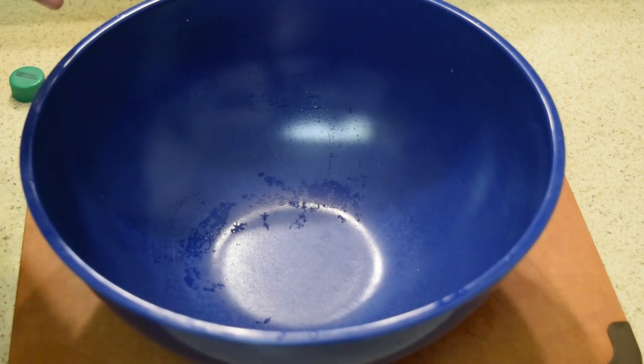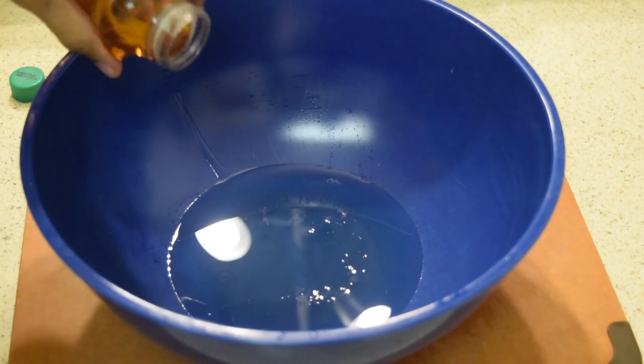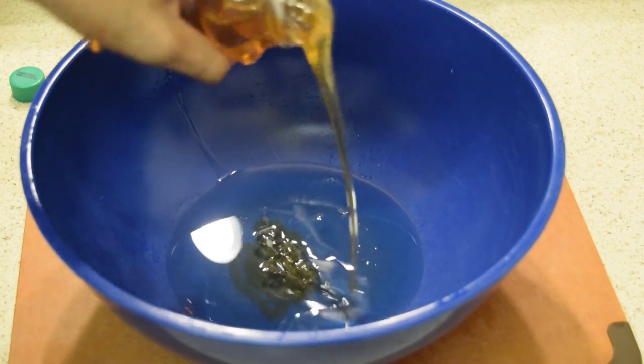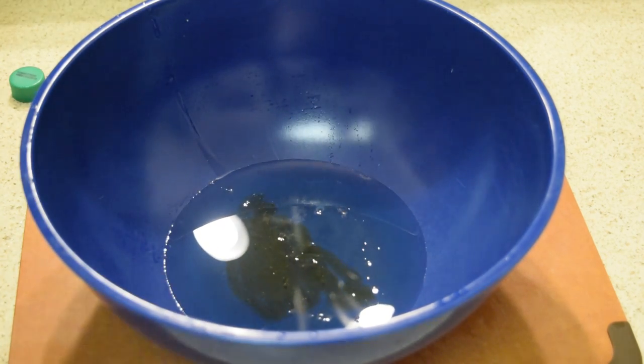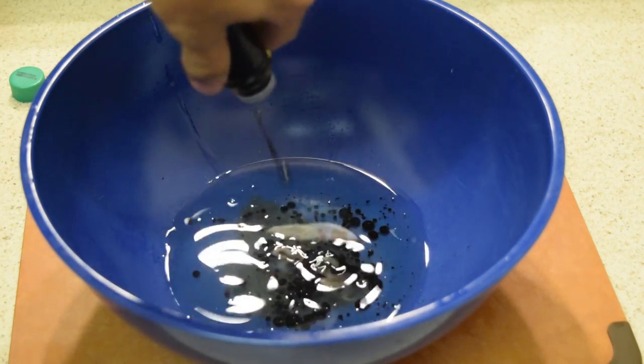Now it's time to get cooking. The first thing you want to do is start adding in your vegetable oil. After that, you want to slowly pour in your honey — I gave myself a little bit extra because I like my things sweet. Next is your low sodium soy sauce. I highly recommend you get low sodium; it's going to be a little bit better for you.